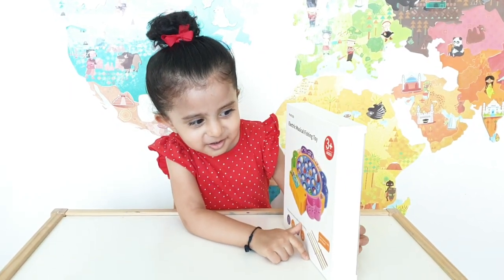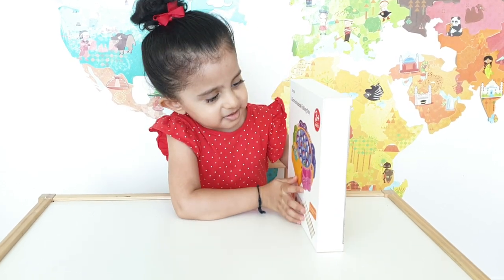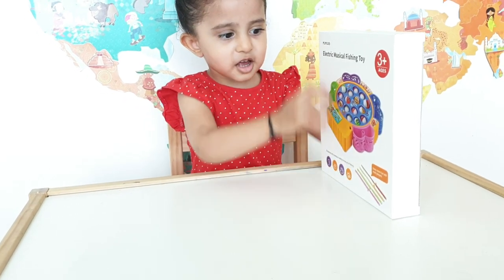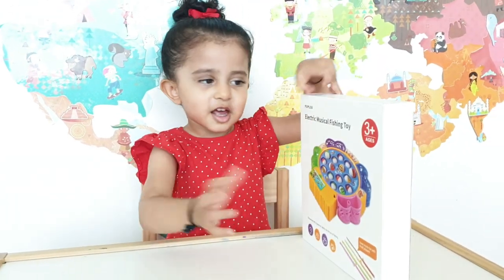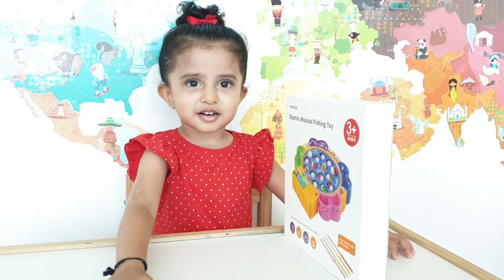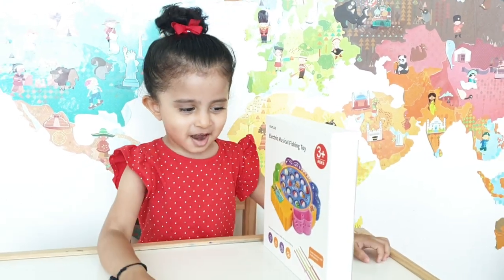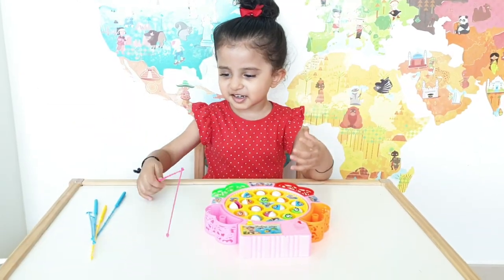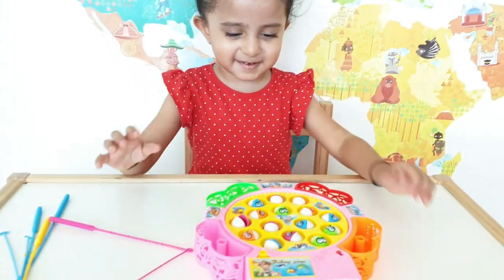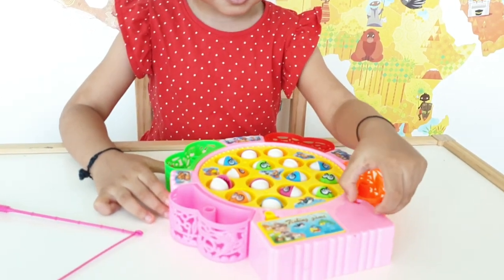Kiara, what do we have here today? It's a fishing game! We bought it from Mamozo. It's an electric musical fishing toy. Should we open it? Okay, mommy will open it. Wow Kiara, look at this — we have some fishing rods and we have this toy which is a musical toy.